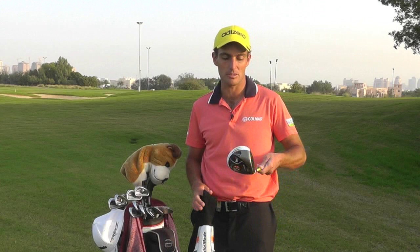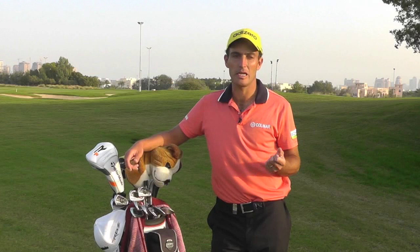The RBZ is a three wood, 14 degrees of loft — a little bit more loft than my older three wood — but it goes longer with a higher flight. It's very easy to hit from the fairways, even tight lies we have a lot on tour. I've been using it since last week and I'm very happy with it.